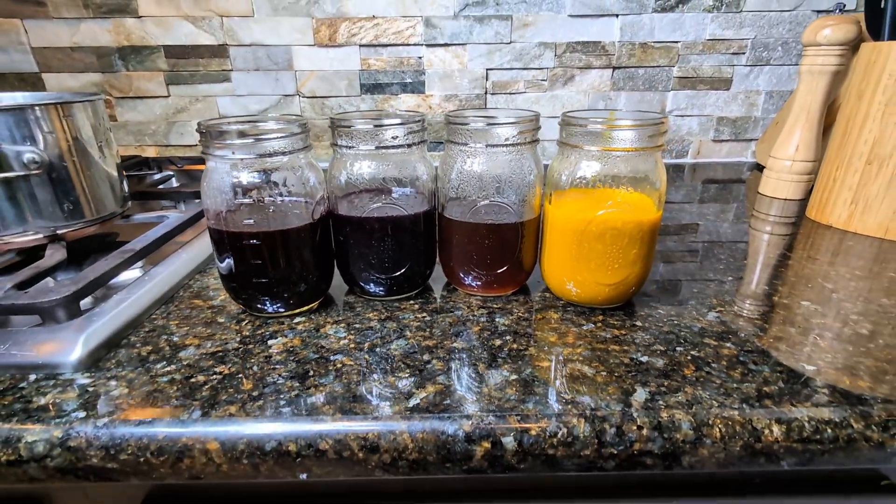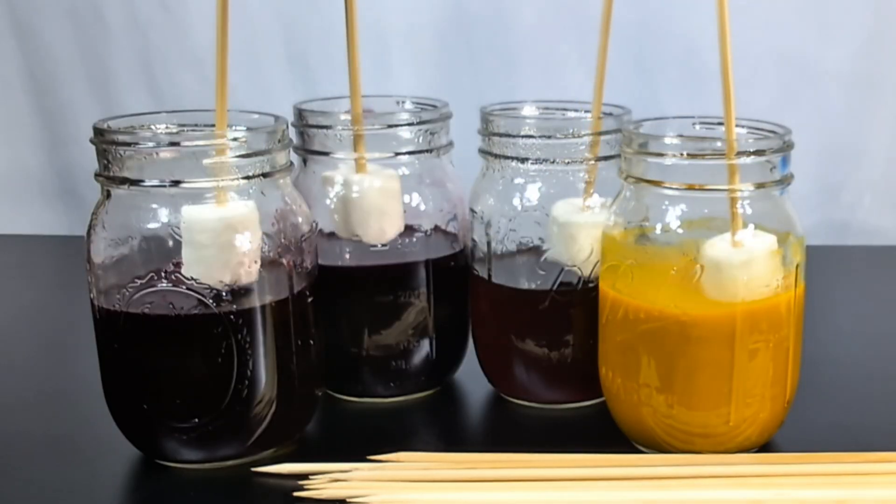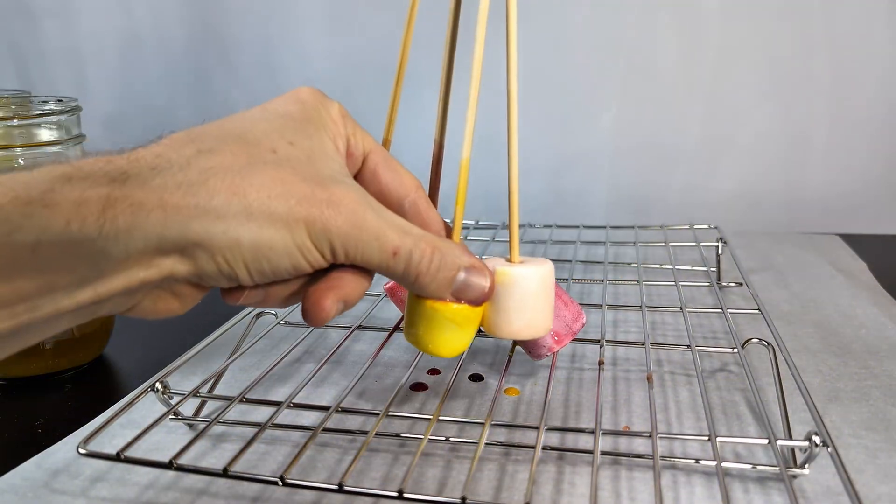Once they cool, it's time to dip the marshmallows. Stick each one with a skewer or toothpick, then dip the marshmallow in the dye. It only takes a couple seconds — don't leave them too long or they'll start to dissolve.